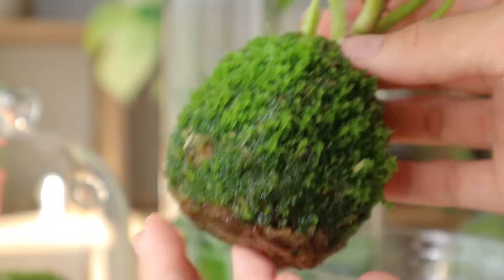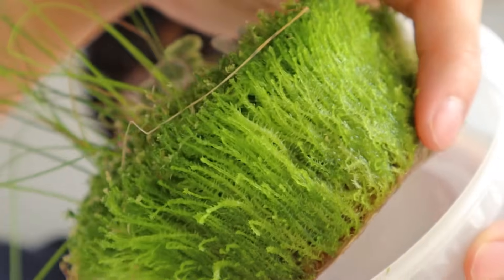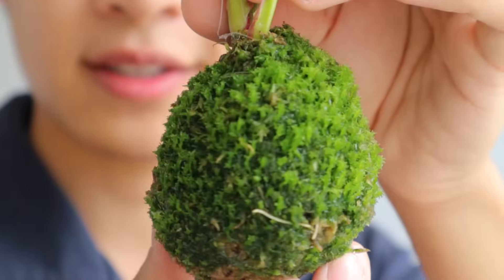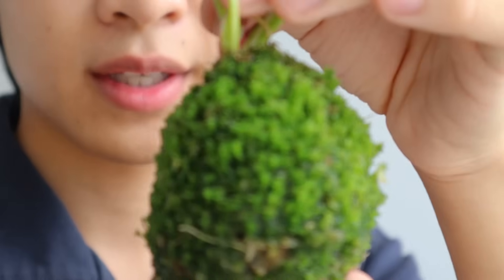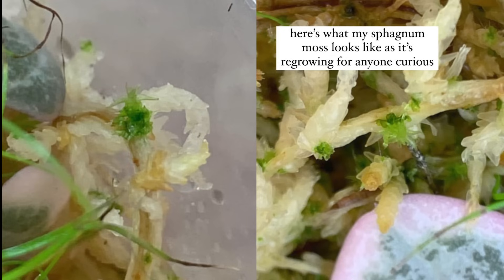After that, you just have to wait and make sure your moss doesn't dry out. This takes a couple of months — at least two, maybe three months — before you start seeing anything.